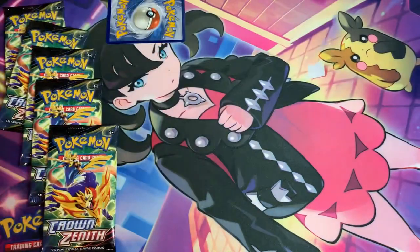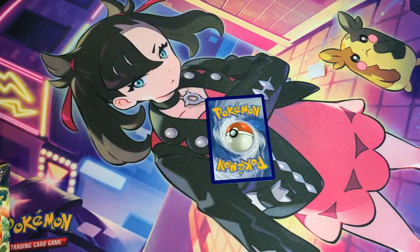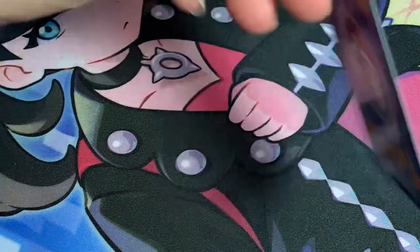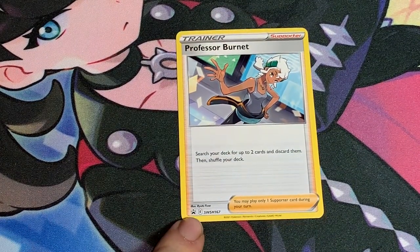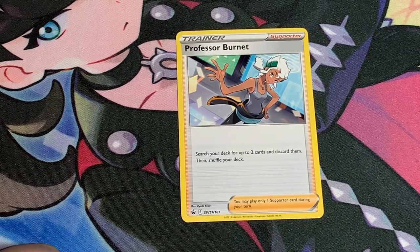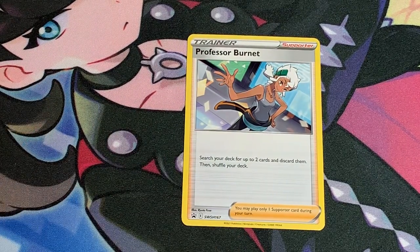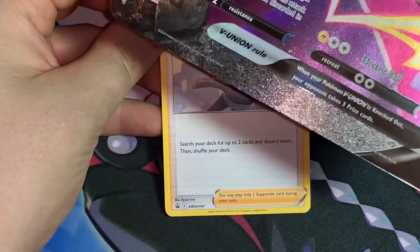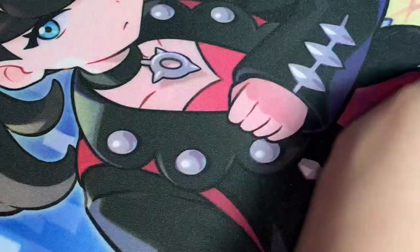Now let's take a look at this Professor Burnet card that comes with this collection. It's a regular Professor Burnet — promo Sword and Shield 168, not holo, not full art. It reads: search your deck for up to two cards and discard them, then shuffle your deck. That makes sense — if you want to get the Morpeko V-Union into the discard pile, this card helps with that.